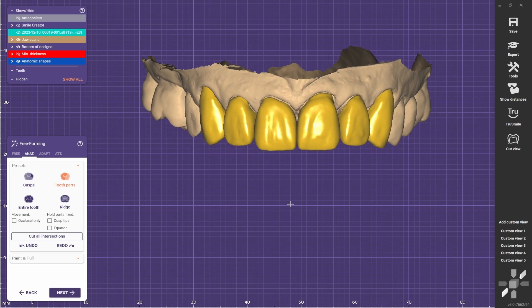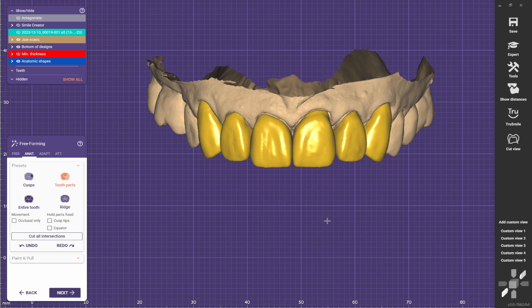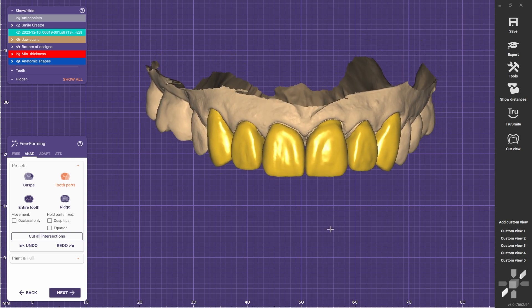Today we are going to make a buccal reduction on these crowns. This is the case that we designed last episode, and for that we were in the free-forming stage.